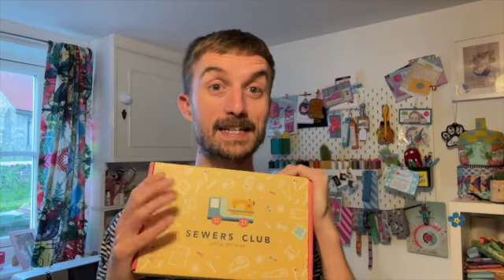Excuse the state of me — I have just got out of the bath, but in the UK at the moment the postman just decides to turn up as and when he feels like it, whether the weather's sunny, whether it's a certain moon or planet alignment or whatever. So I have had my Sewers Club box arrive, which is the new half yard bundle subscription that they're doing. I will link to the Sewers Club website down below and I will also pop in any voucher codes as well. So let's get into what they have sent me.